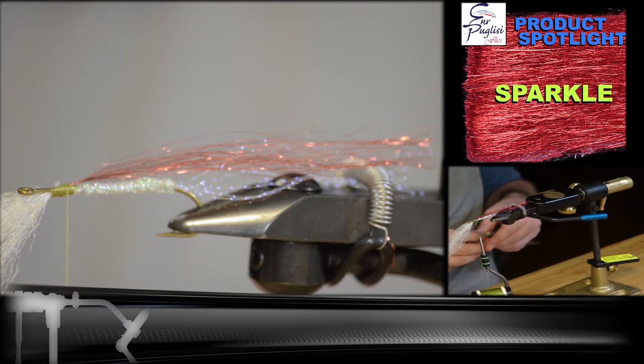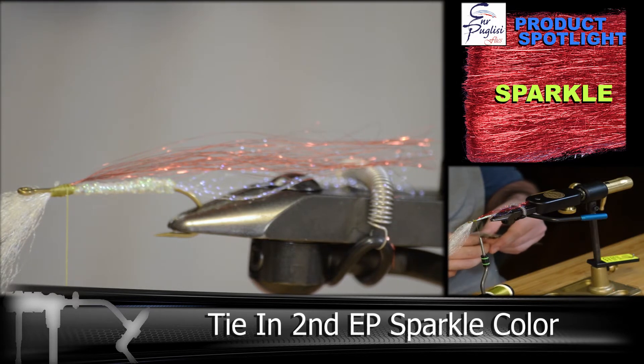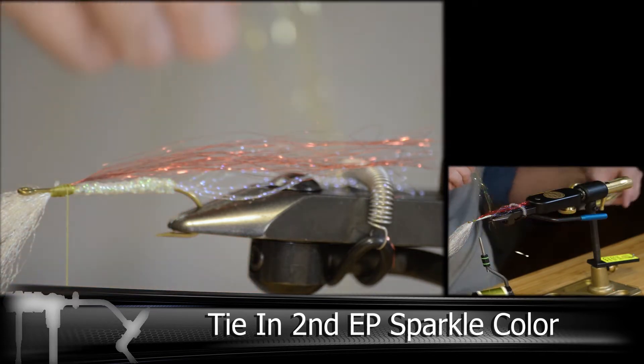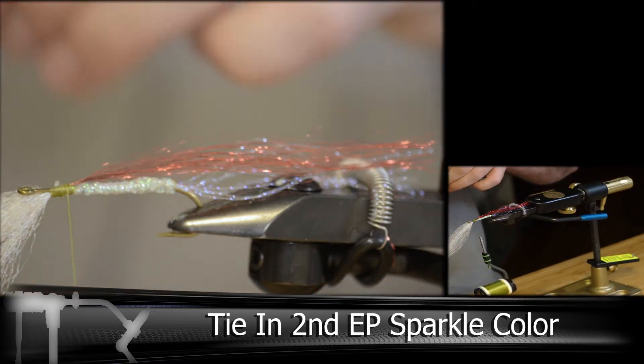Now we'll add our second color of the EP Sparkle. This will create the top section of the head when we're all done, so we're adding this in now rather than after the second repeat fibers.